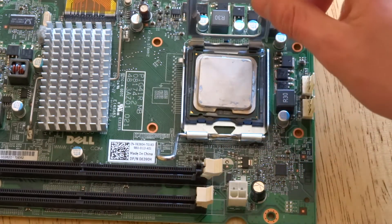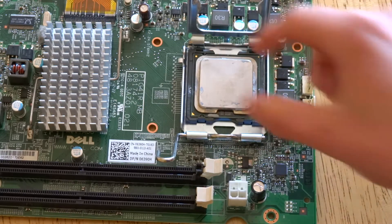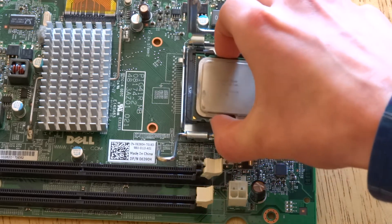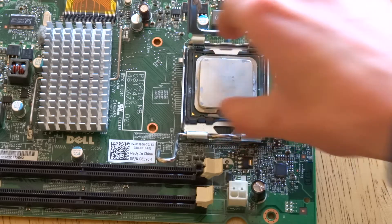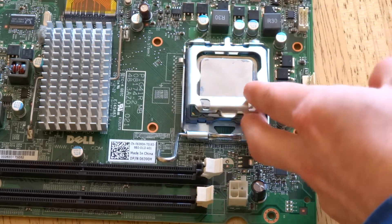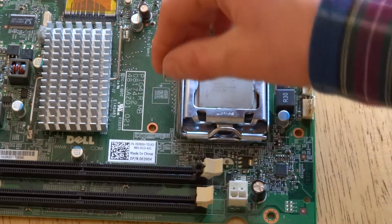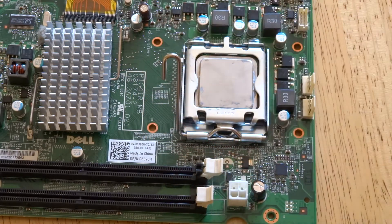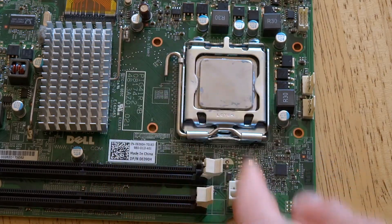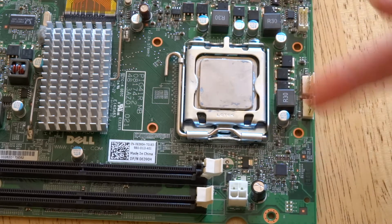Just drop it down — use the force of gravity, drop it straight down. It's not recommended that you move it around, but if it's off a bit you can just adjust it slightly, or lift it straight back up if you feel it hasn't gone in properly and drop it back down. This is the most delicate part of building a PC because this is the part that can break most by bending pins. If you hear a crunching sound when you apply the lever, that's okay — it's just force being applied through the motherboard because it's quite a tight tension. If you're not sure about it, just take it out and put it back in and you should be fine.